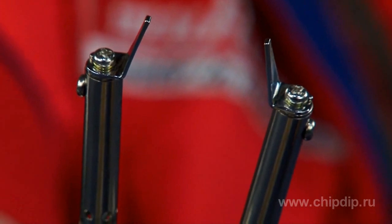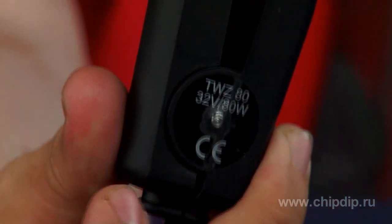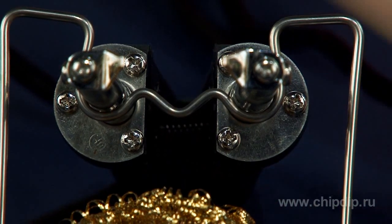The ergonomic handle of the soldering iron stays cold throughout the entire operation time. Thermotweezers use two ceramic heaters switched on in parallel with a total capacity of 80 watts — 2 by 40 watts — with built-in temperature sensors.